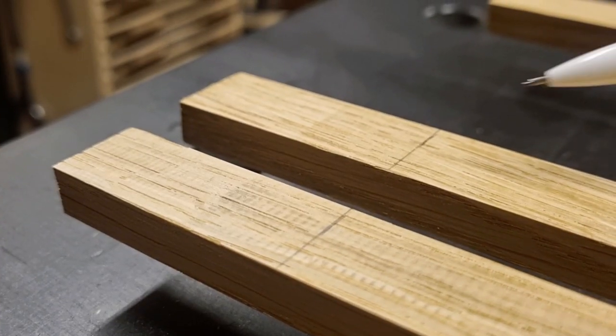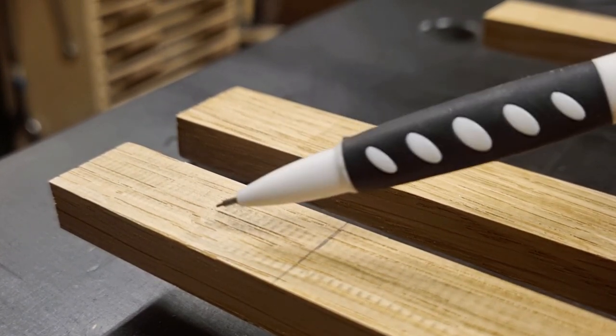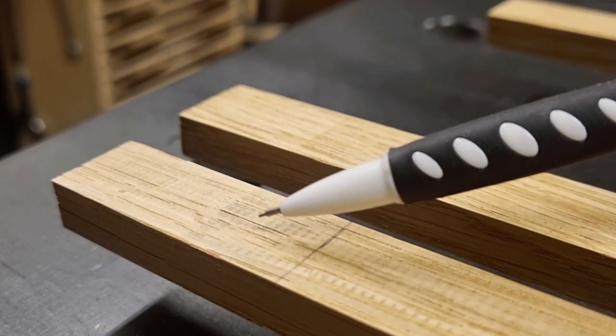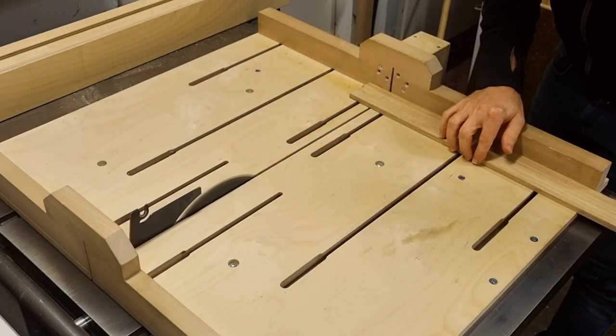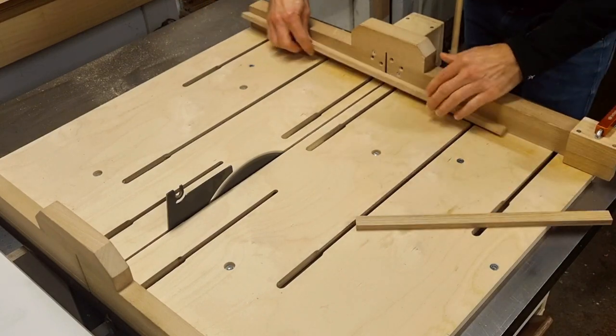Before I cut my edge bandings to length, I cut off about 5 centimeters from each part to get rid of a small snipe — you can see a small color difference from one area to another — and that part I don't want to use. Then I cut the edge bandings to correct dimensions plus a little bit more.